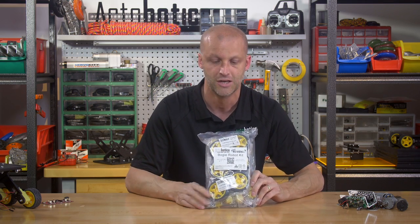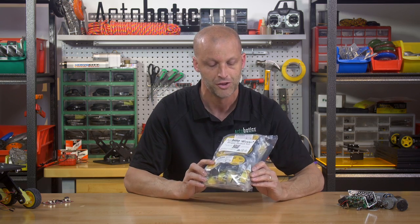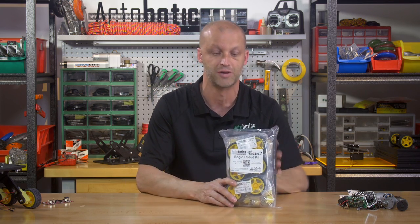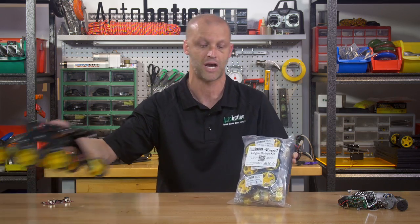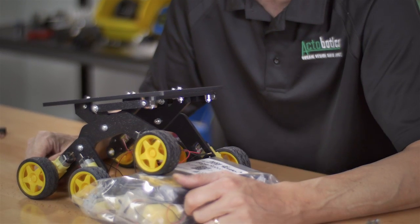As many of you know, we came out with a line called the Runt Rover Robots. The first few were cool little robots you could do lots of different things with, but none of them really had any suspension to go over dirt or cut across your backyard. The new Bogey Robot in the Runt Rover line addresses that — it incorporates a bogey-type suspension. As you can see here, this thing can climb over just about anything.